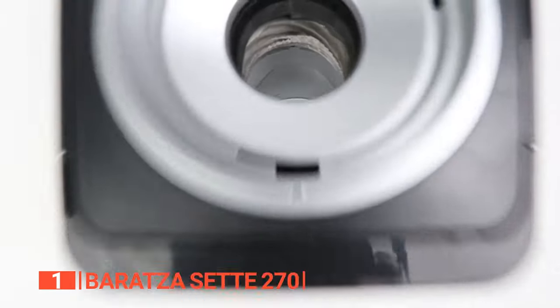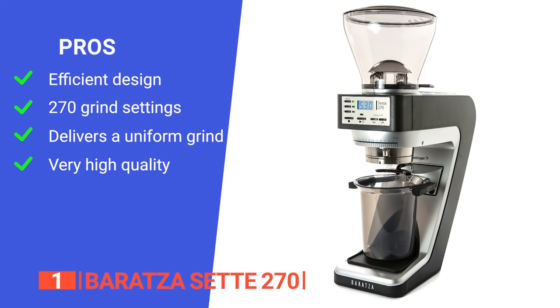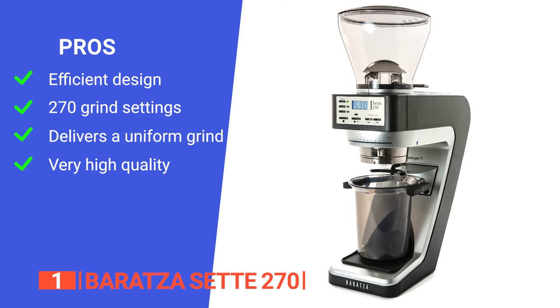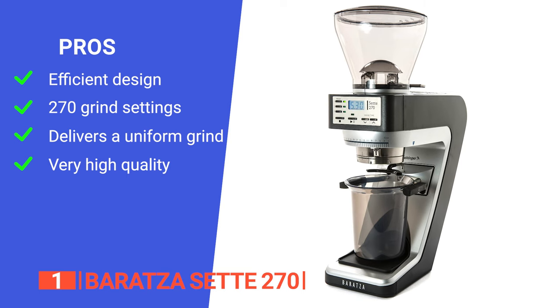Your journey to the perfect cup of coffee starts here. Its pros are: its burrs are mounted vertically rather than horizontally, so the ground coffee falls directly from the hopper to the portafilter holder. It offers a colossal 270 grind settings to match any preference. It delivers a uniform grind. You have plenty of room to experiment with finer grind settings. And the speed of this thing makes it incredibly convenient. Its durability, ease of use, and the fact that it can grind your pour-over complete the package.